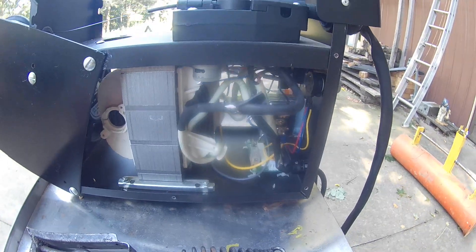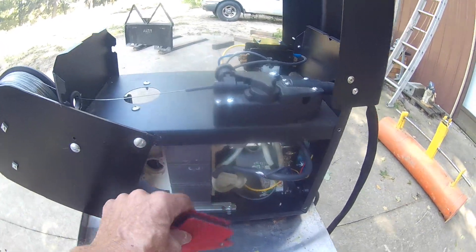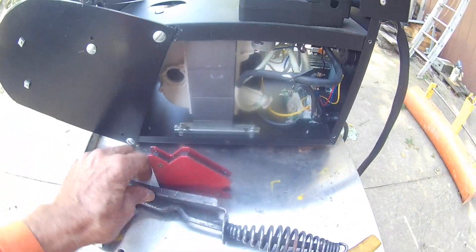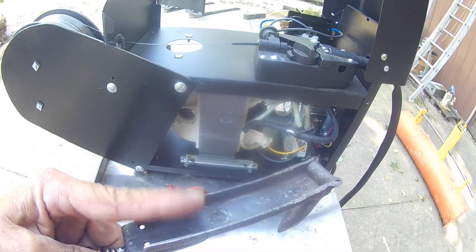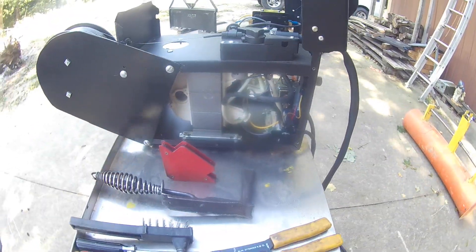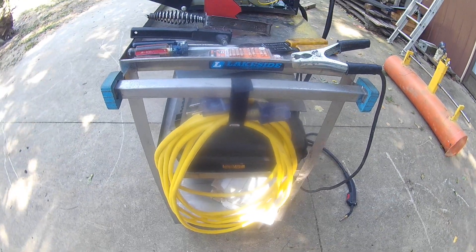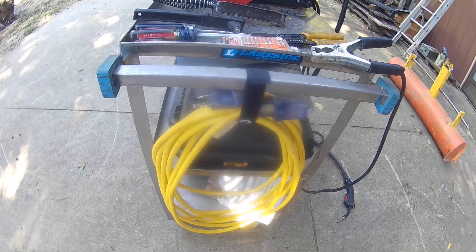Definitely get yourself one of these magnetic welding squares — they're great and come in real handy. Get yourself a good welding hammer; this part holds the wire brush. Get yourself an extension cord — they recommend no longer than 25 feet. Get at least 12-gauge; if you can get a 10-gauge extension cord, all the better.